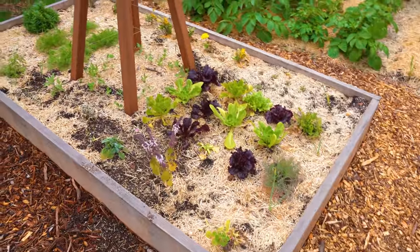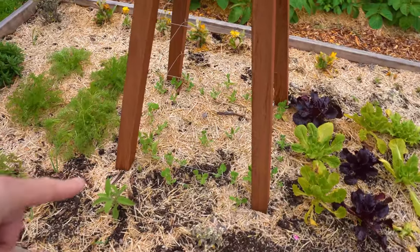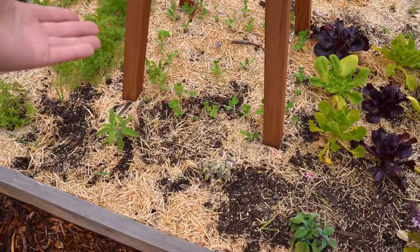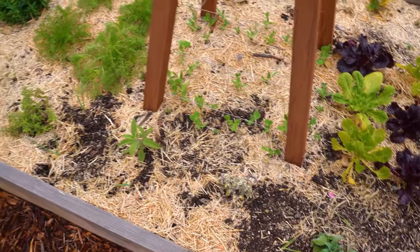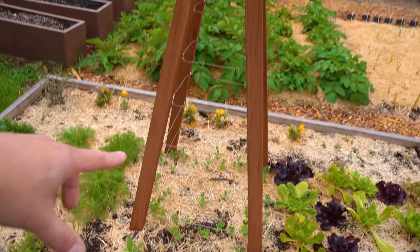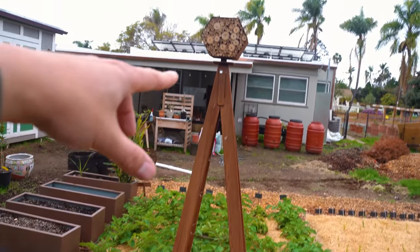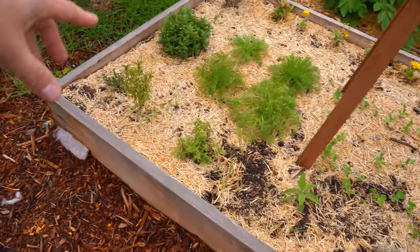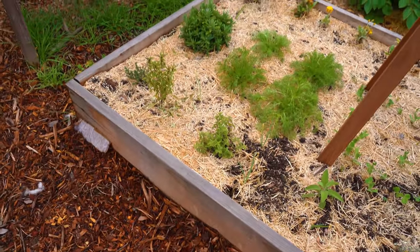This bed right here is a smorgasbord bed. I put in a ton of peas — I really just wanted to make sure nothing damaged them at all. Of course the skunk came in and tried, which was a bummer. But nevertheless, they're going to grow up this beautiful trellis. We've got a little natural beehive hanging out up here, plus some chamomile and lavender and all sorts of stuff going on.